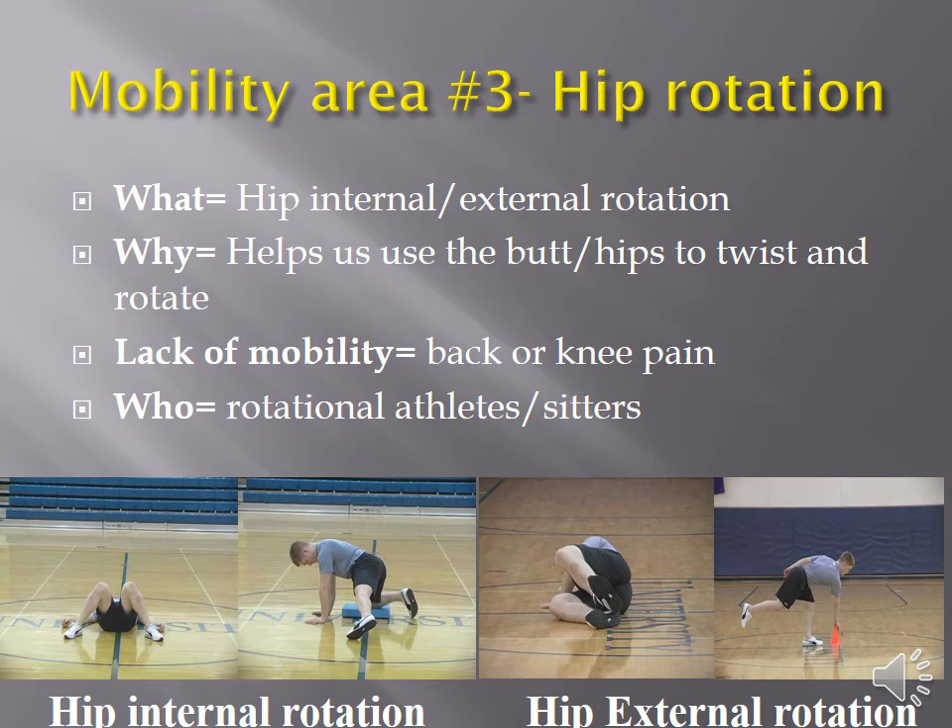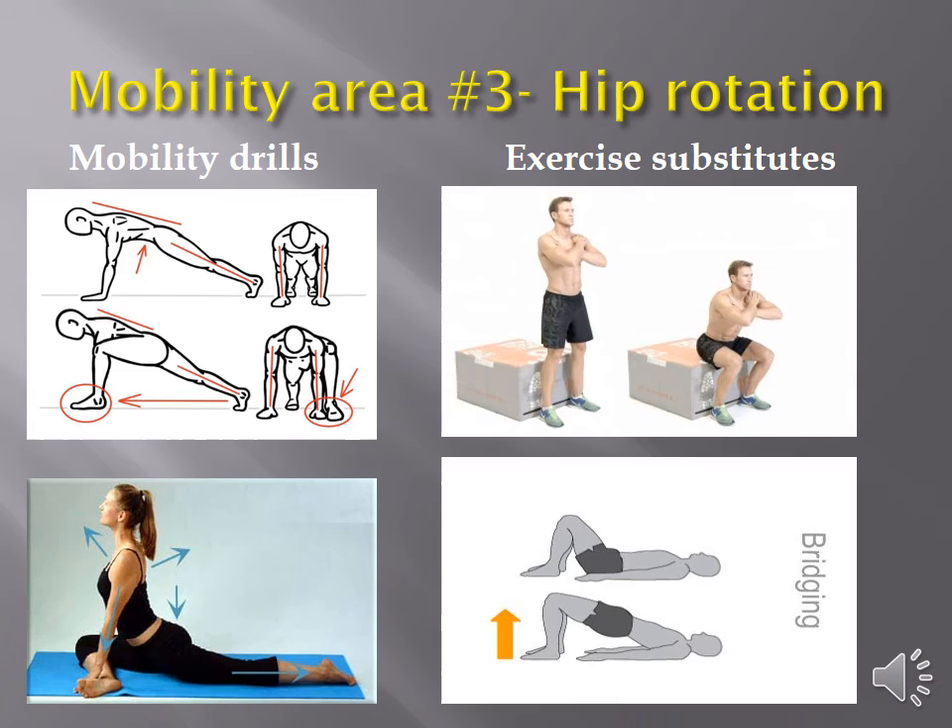The hip also rotates, so we need drills to teach that. For anyone with rotationally-based back pain or side-to-side movement that hurts, two drills I like are pigeon pose — crossing one leg in front, one back, and shifting side to side so one hip externally rotates and the other internally rotates — and the Spider-Man, where from a push-up position you bring one leg way out to the side and try to get the elbow to the ground, mobilizing hip rotation in both directions. For exercise substitutions with valgus knees, cue the person to push their knees out when squatting to a box, or if they still have pain, sub in a glute bridge — an entry-level exercise suitable for nearly anyone.